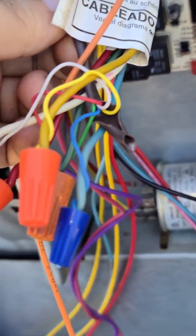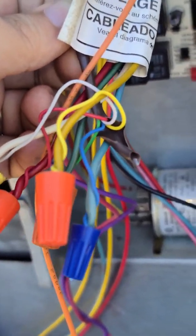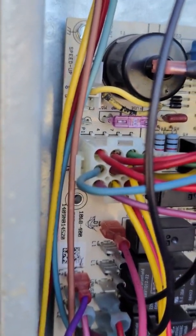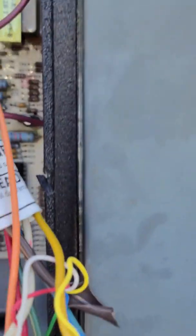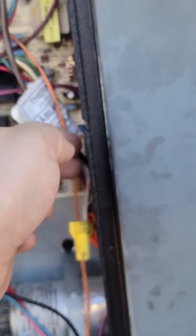The blue one is the one that wasn't connected. I looked up the wiring diagram and found that pin number nine of this connector is the 24-volt common. I took that wire, connected it, and it's coming off of the 24-volt common from the transformer. Everything is now wired appropriately.